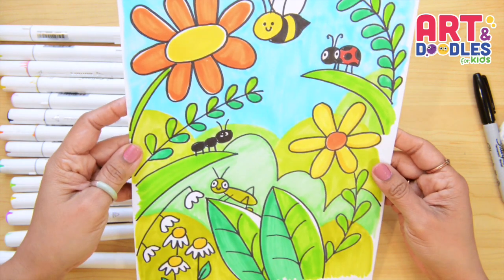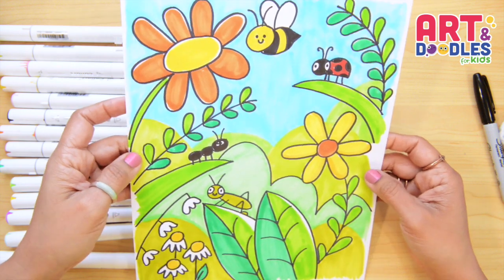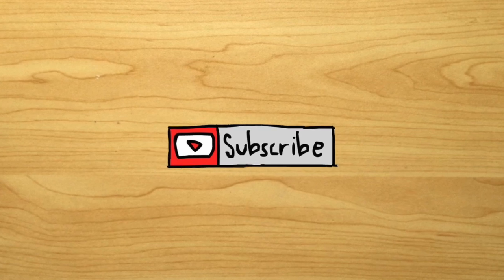If you liked this video don't forget to subscribe to see more lessons step by step like this one. See you next time! Here is the finished picture.